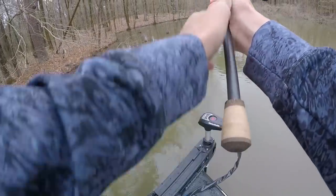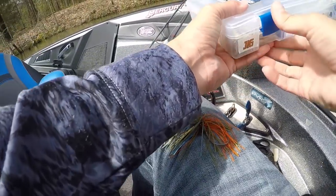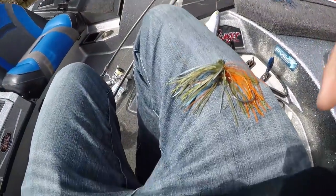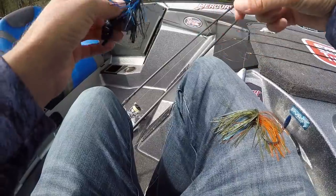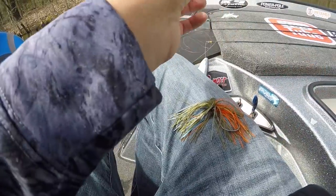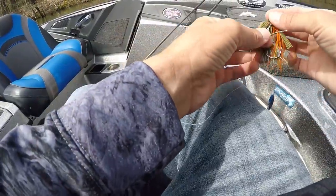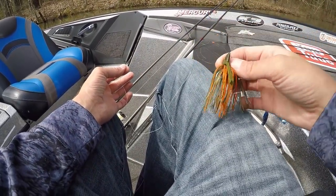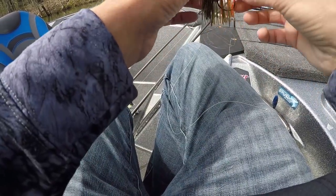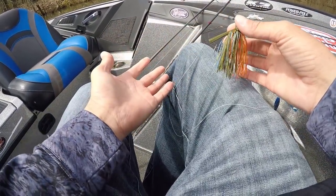Y'all have seen me throw a swim jig a ton. Normally I throw white because it shows up really well on video. The other one I throw most is black and blue — I normally throw black and blue pre-spawn and white post-spawn, though I kind of mix it up based on what I think they'll bite. But I've never caught them very well on a bluegill color. This one has a good bit of orange in it — quite a lot actually — and I'm going to put it down so the orange looks like the belly of a bluegill.